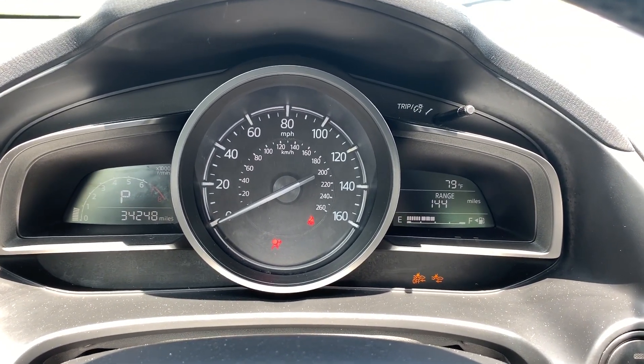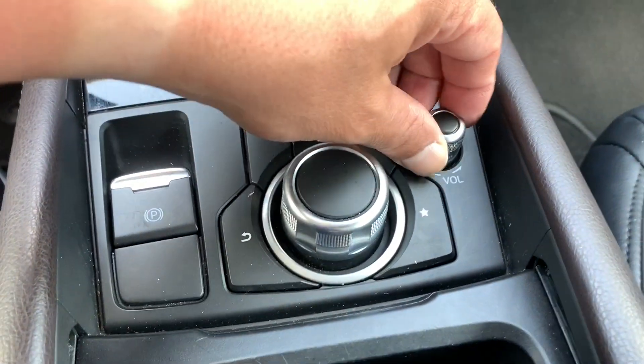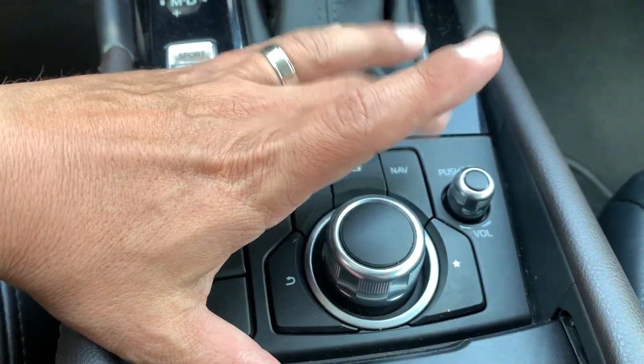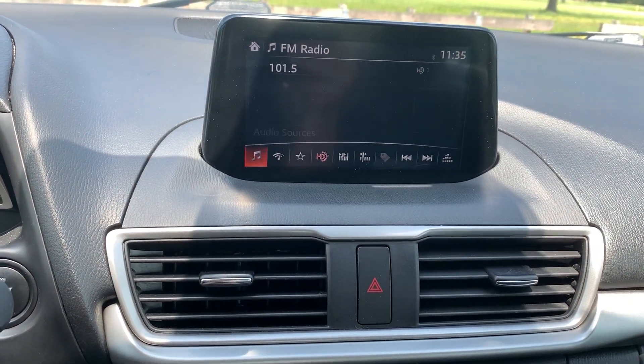There we go — 34,000 miles on it, all the lights are off. Let's just lower the air a little bit. Now your radio controls are over here. It does not have nav, but it is nav-equipped — I think you have to get that from Mazda. But these are all your controls right over here for the radio.